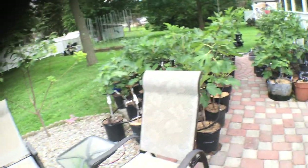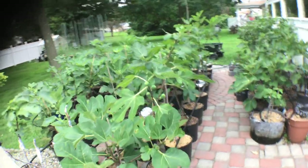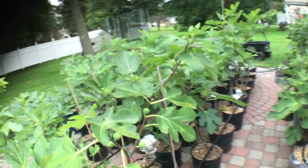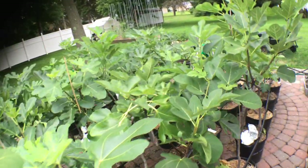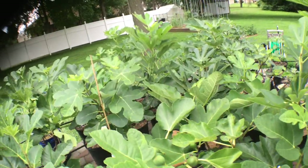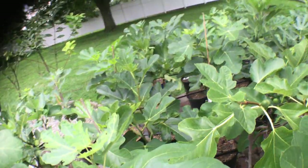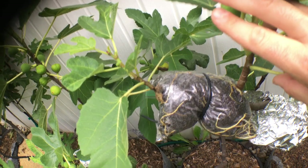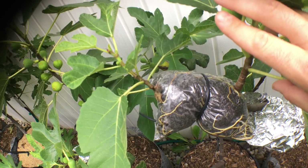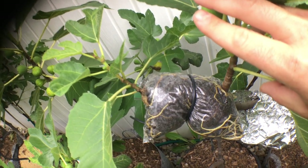I know people have had success in only one month. Maybe in August through September the trees grew really, really fast. But after that, once we start getting to September, things get really iffy. I just wanted to show you some of these air layers and their progress so far — these are only about a month to a month and a half old.